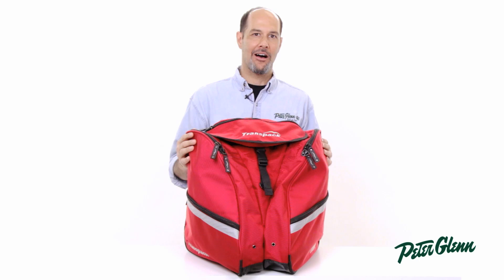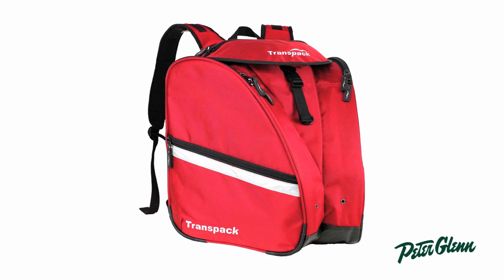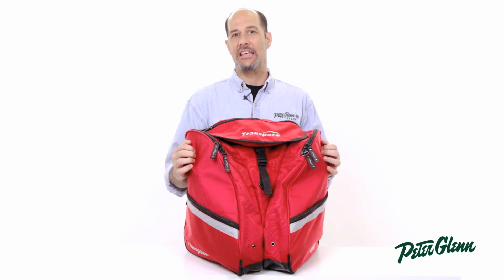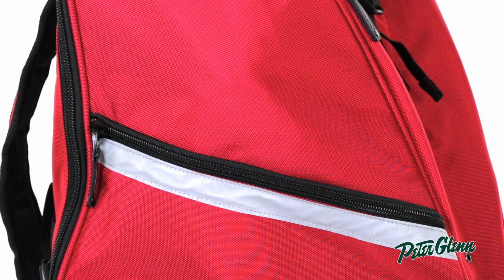Hi, this is Ted with PeterGlenn.com, and today we're looking at the TransPak XT Pro. This is an incredibly sturdy bag — a step up from the normal XT in that it's made out of 1680 ballistic nylon, which means it's practically indestructible. They use a truck tarp material on the bottom so it won't leak through.